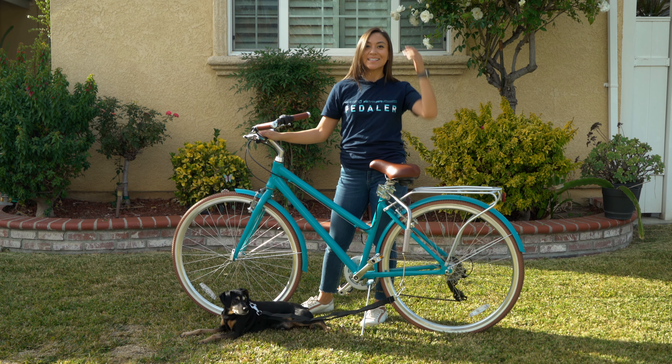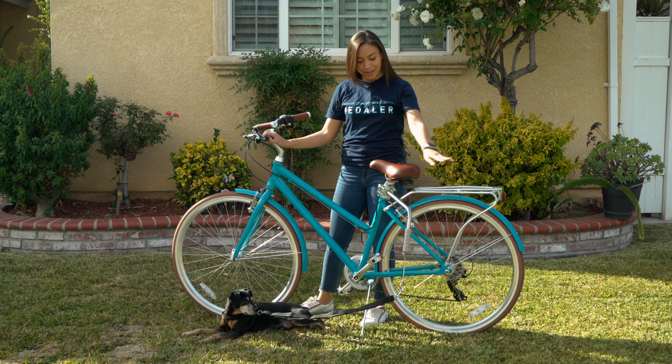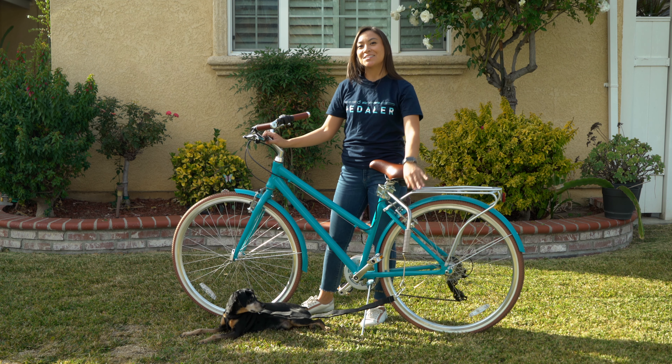It's Alana and Max here with 630, and today we're going to talk about biking with your dog using a leash attachment. So stick around.